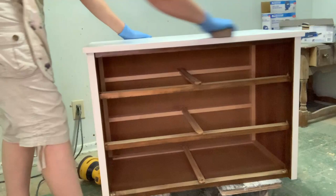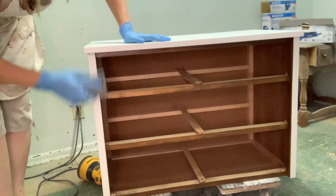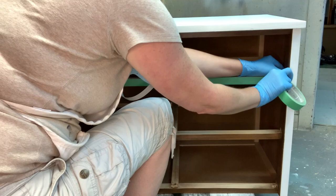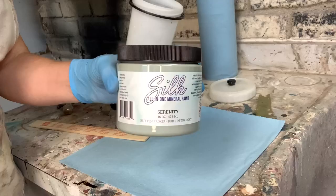I do sand between each and every coat, just to knock down any particles, dust, or unevenness in the primer, to get the smoothest finish. After finishing the priming, I used painter's tape to mask off the drawer rails — which was a waste of time, because I ended up taking a different direction with this dresser.